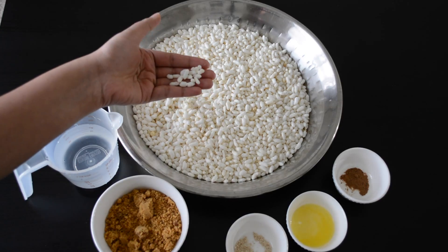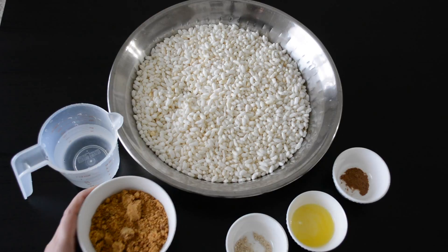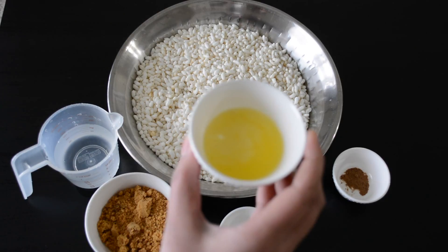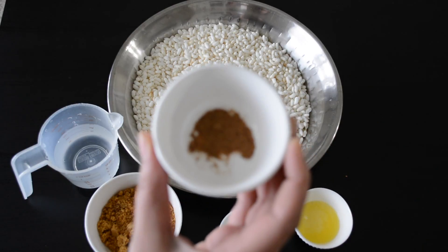We'll need 4 cups of puffed rice, half cup of water, half cup jaggery, a quarter teaspoon dry ginger powder, 1 tablespoon ghee, and a fat pinch of ground nutmeg.